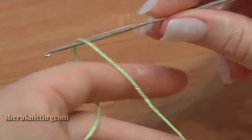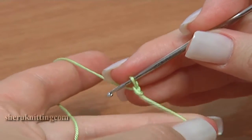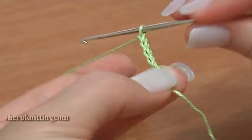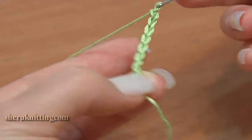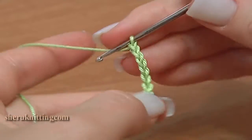Make a foundation chain of 14. Count: 1, 2, 3, 4, 5, 6, 7, 8, 9, 10, 11, 12, 13, 14.